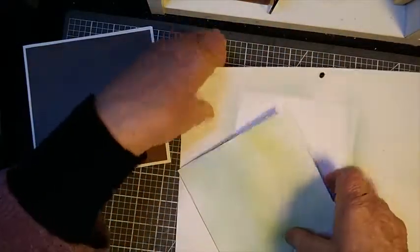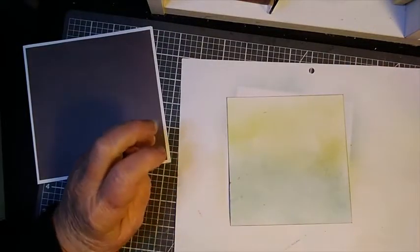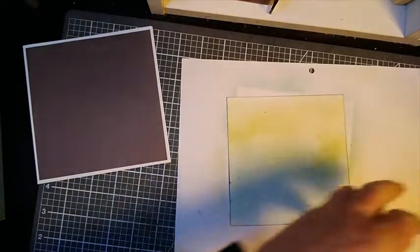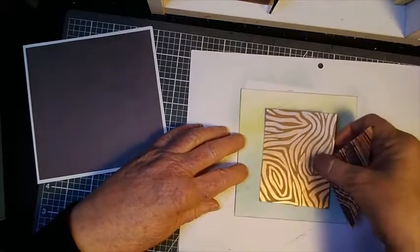Then I'm going to start building on top of this. I've got some die cuts here. These are from a Gemini by Crafter's Companion — that's the die set I have here.